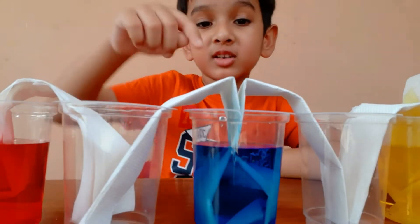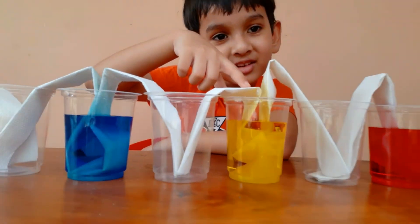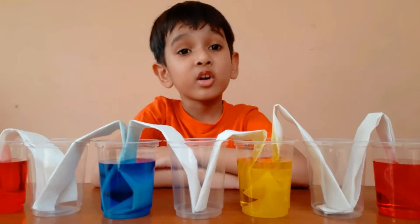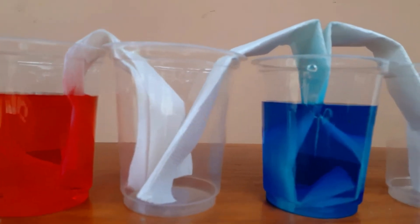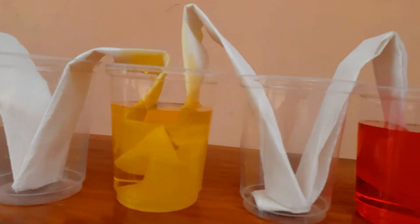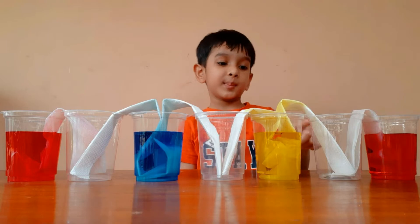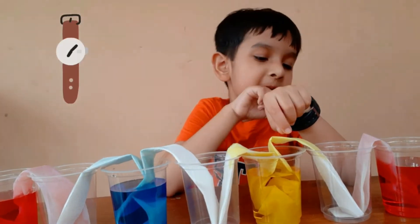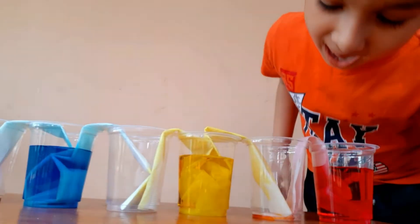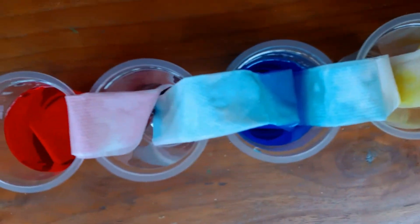See, water is already going up. Here, here, see. Here is the yellow napkin. Wow, okay, let's wait. Water is climbing up. Let's wait more. Wow, the water is slowly climbing up.